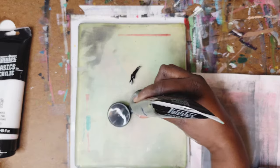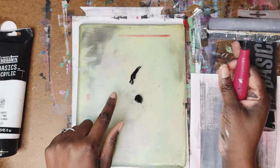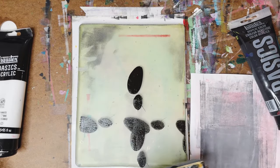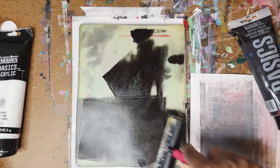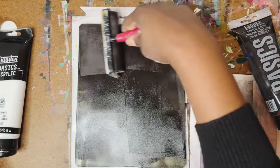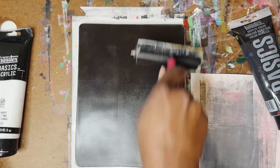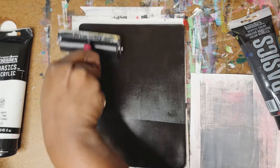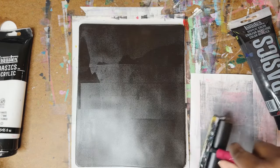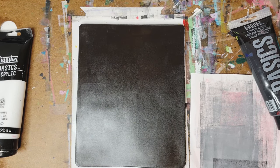The first thing you need to know when creating your perfect magazine transfer is that the amount of paint you put on the gel plate is super important. You need a very thin layer — the thinnest layer you can make — to create the perfect transfer. I had a little pea-sized amount of paint and it creates such a thin layer, like the thin layer of paint you'd paint on a wall.